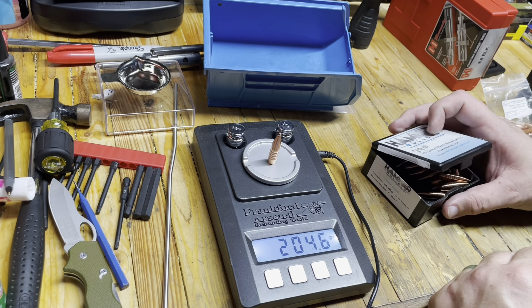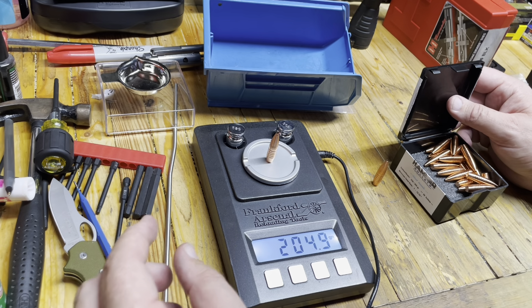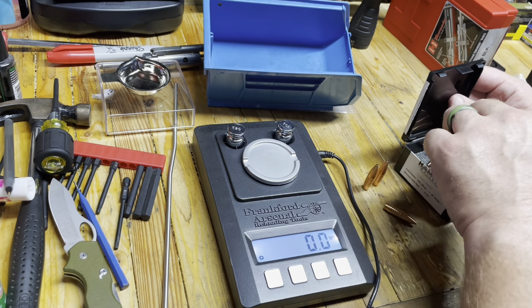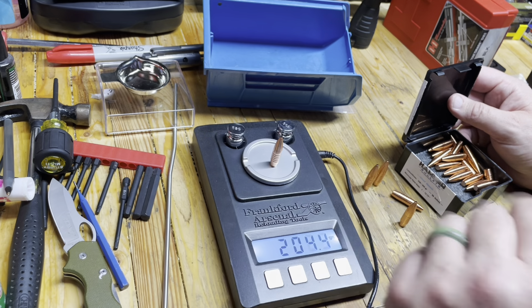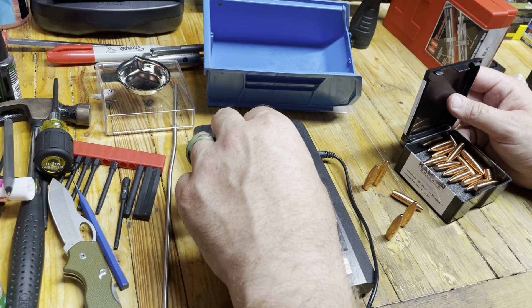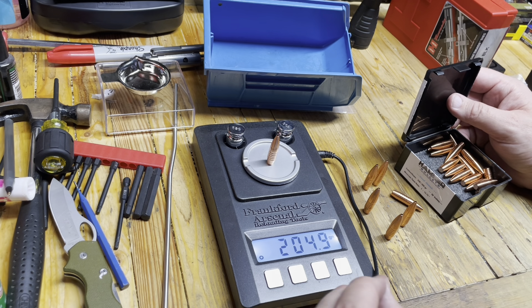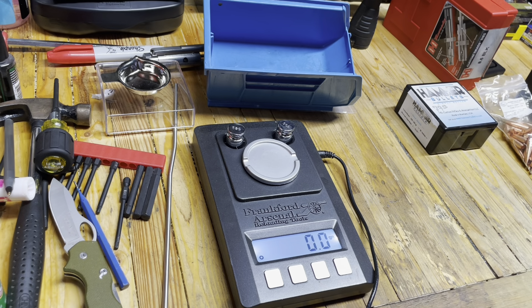Now that I know that, what does a 205 grain bullet weigh? 204.6. 204.9. 204.8. 204.9. We're talking about a variance of 0.5 grain from the high to the low here. I guess I don't think that's a problem, but I kind of thought it would be a little bit better than that.